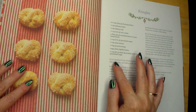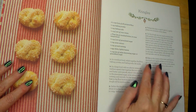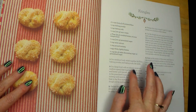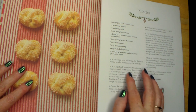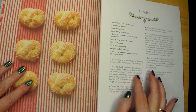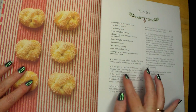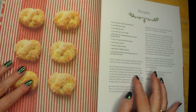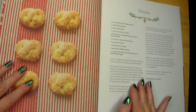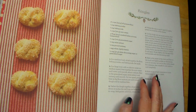Number one: in a medium bowl, whisk together the flour, baking powder, and baking soda. Set aside. Number two: in a large bowl with an electric mixer on medium speed, beat together the sour cream and butter until smooth, about one minute. Beat in the granulated sugar, anise extract, and nutmeg until smooth. On low speed, gradually beat the flour mixture just until mixed. The dough will be medium firm.